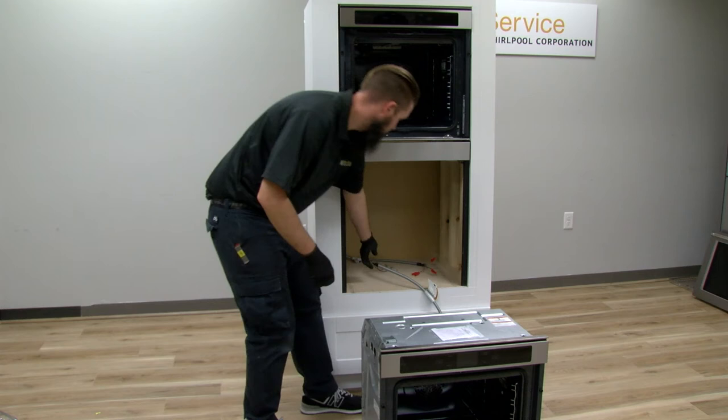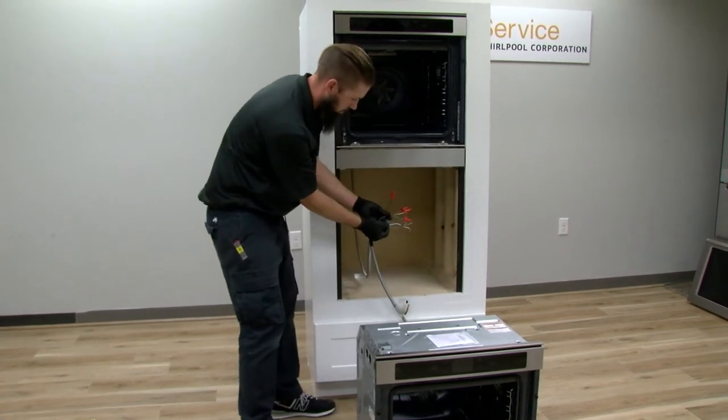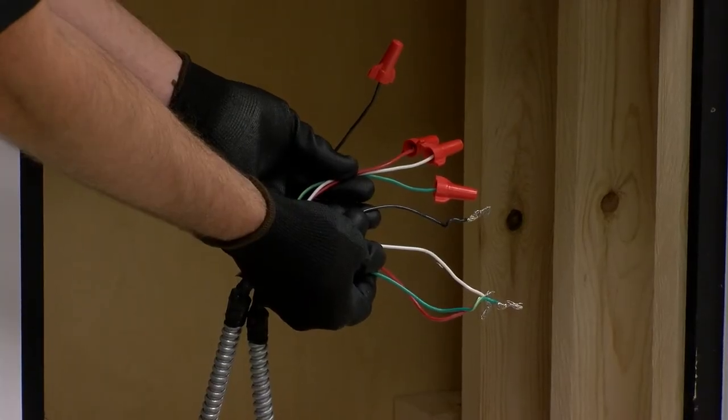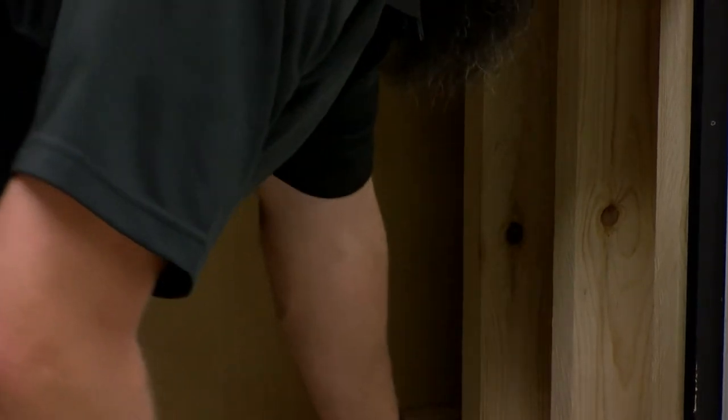At this point in the installation, the instructions state to wire the lower oven and upper oven to the junction box, which should be located in the back of the lower oven cavity. Refer to the installation instructions for wiring.